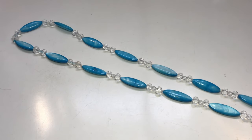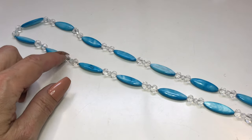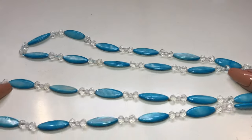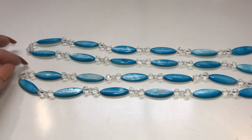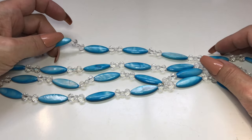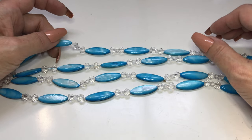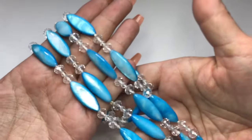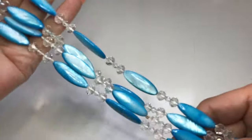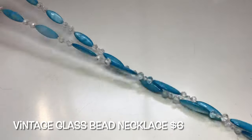Here's another vintage piece — really beautiful blue. These blue beads are glass, and these clear bicone faceted beads are also there. It is quite long. There's no clasp or anything, so this is something you place over your head. Whenever I see beads, I gently take one and touch it on my chin or cheek — if it's cold, I know it's glass. It has like a pearl effect. It's a very nice vintage necklace.